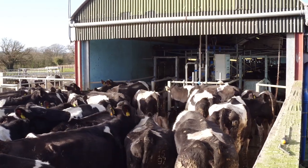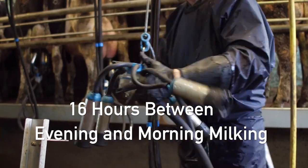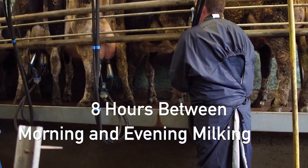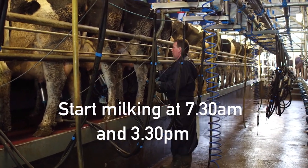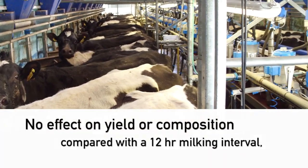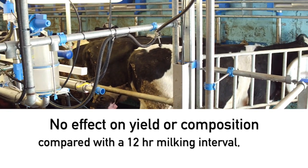A 16-8 interval refers to the time between milkings: 16 hours between evening and morning milking and 8 hours between morning and evening milking. An example would be to start milking at 7.30am and 3.30pm. This has been shown to have no effect on milk yield or composition compared with a 12-hour milking interval.